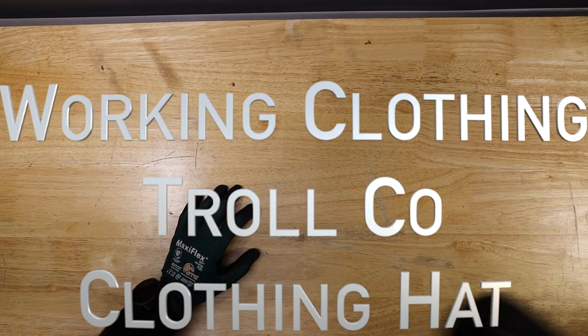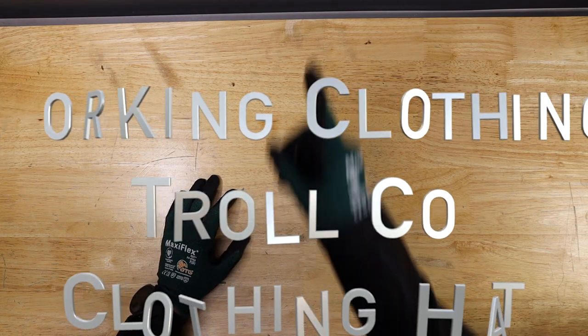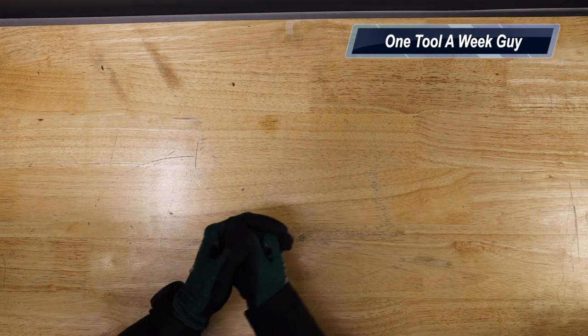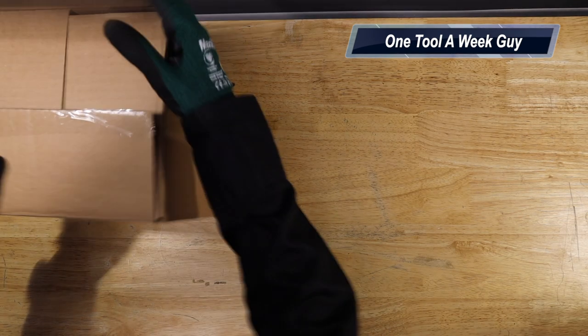Hey everybody, what's going on? Thanks for tuning in to another video of OneToolaWeekGuy. If you're new to the channel, we take a look at tools every week. So if you love tools, go ahead and hit that subscribe button. This week we're going to go ahead and add some items to our working clothing segment.